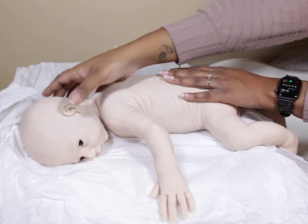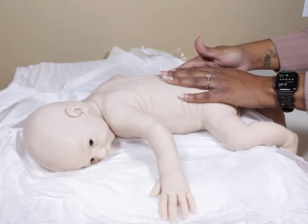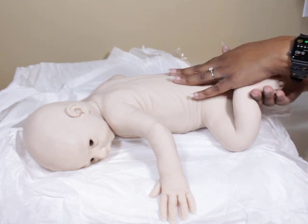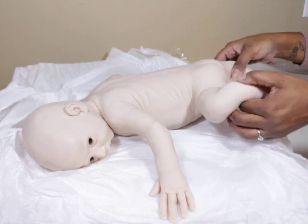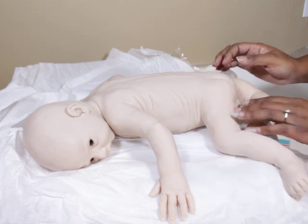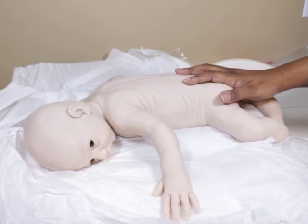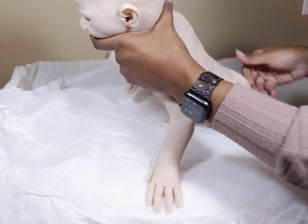I think he'll be beautiful either way — I really love his lips. That's Mr. Finn. He's pretty long, as you can see, but I can't really show too much since I don't want to put a diaper on him. He's a long baby. He's very flexible, very soft.